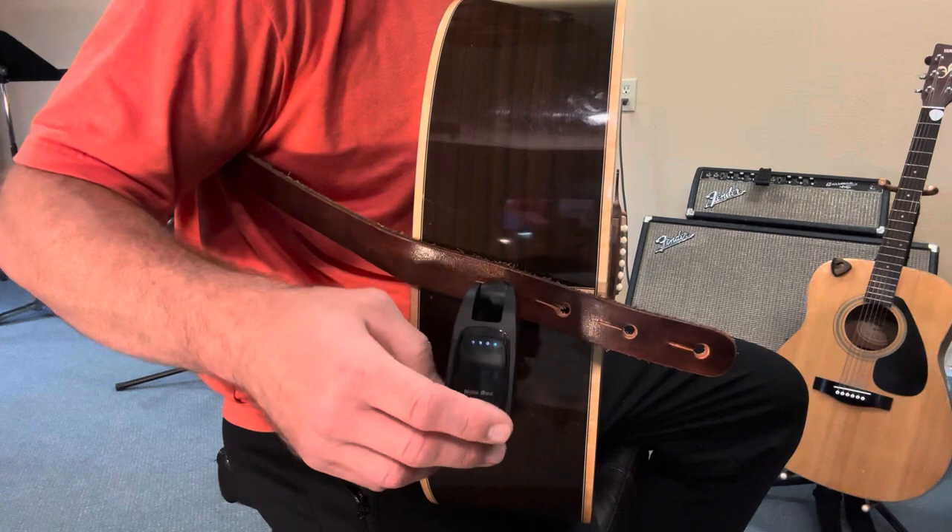The furthest my guitar usually gets away from the amp is a max of about 30 feet, but they do claim these will work up to 65 feet and still transmit great sound.